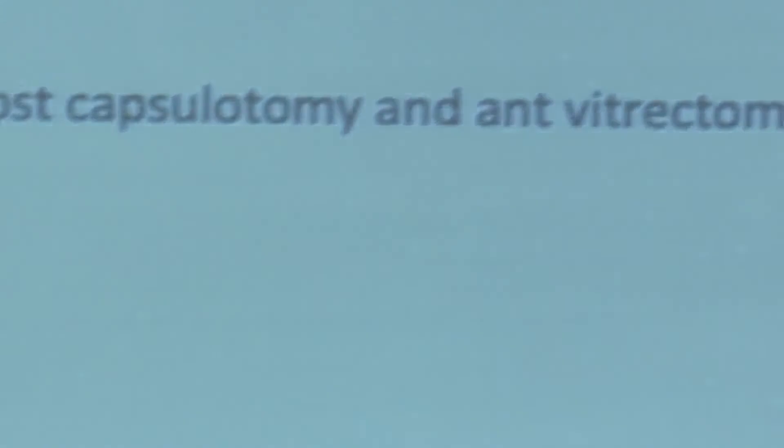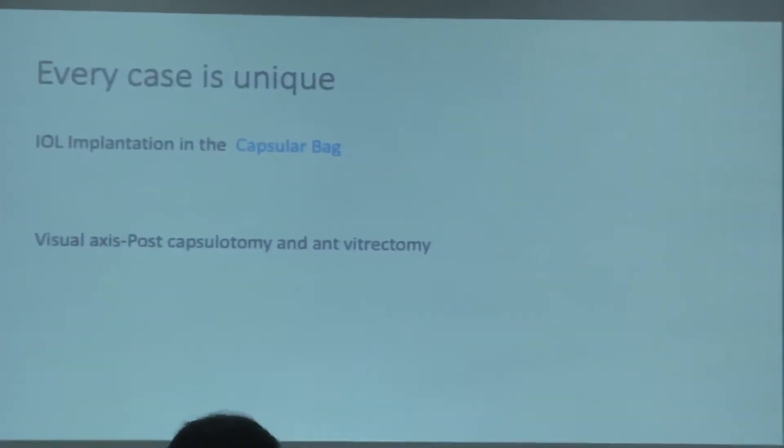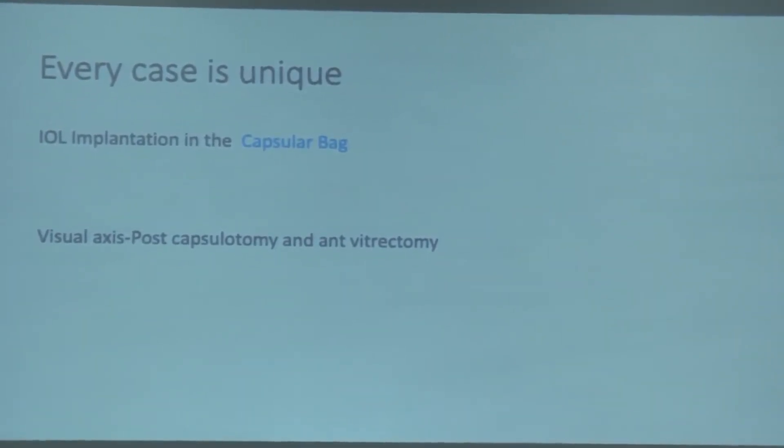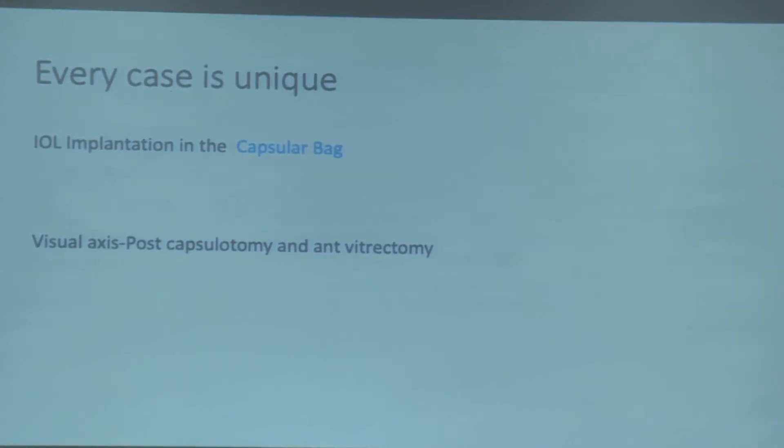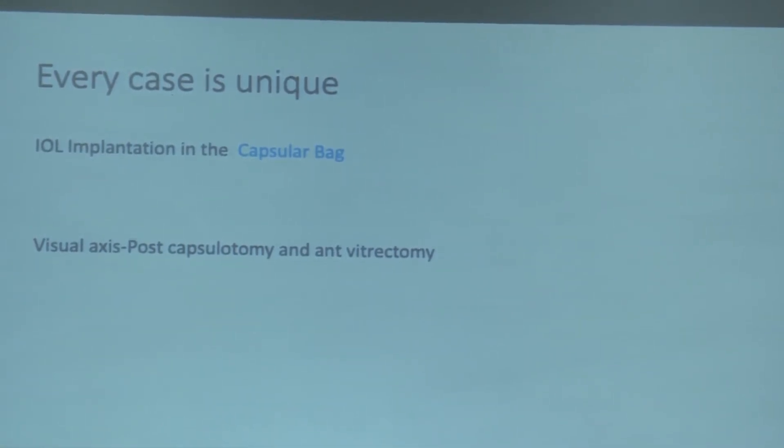My topic is posterior capsule rhexis and anterior vitrectomy technique and scenarios. Every pediatric case is unique. The aim is to implant in the capsular bag. To clear the visual axis we have to do posterior capsulotomy and anterior vitrectomy, because if you do only the posterior capsulotomy or only the posterior capsular rhexis, the PIO can grow over the anterior vitreous face. It is very important to combine anterior vitrectomy with posterior capsulotomy.